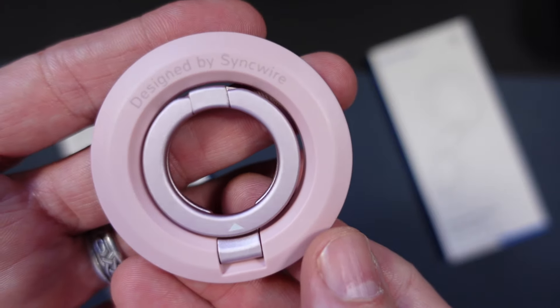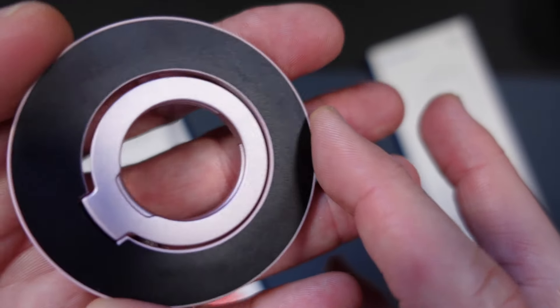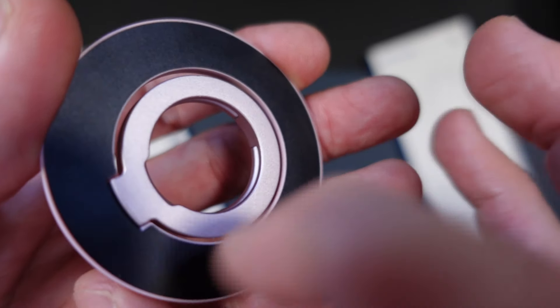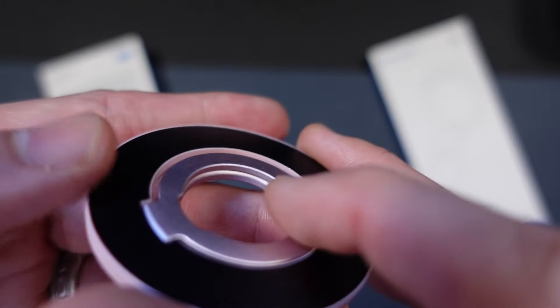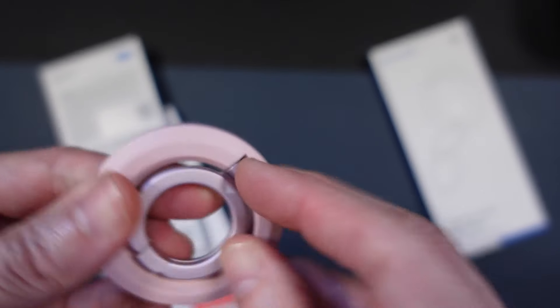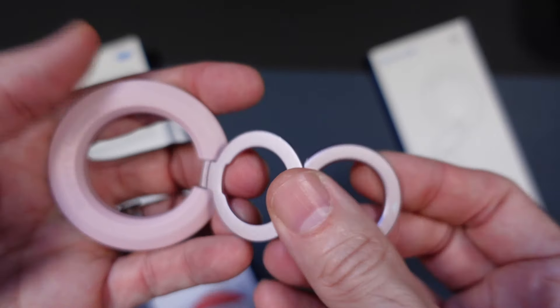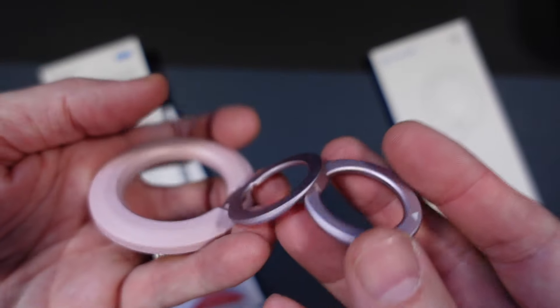Here it is in white, and you're also seeing it in pink. The white has a silver accent for the second and third ring, while this one is all pink, including that second and third ring. The underside has a plastic shell, and underneath it is where the magnets are, with aluminum rings on the outside.